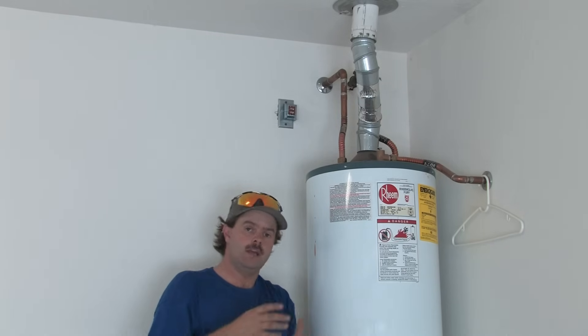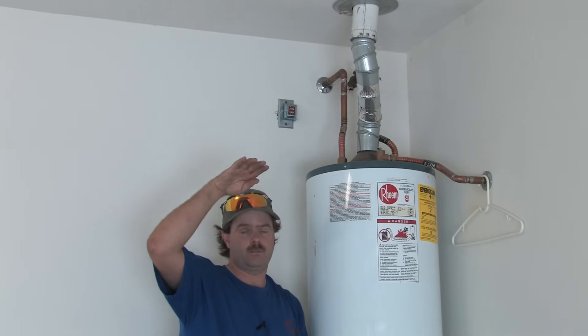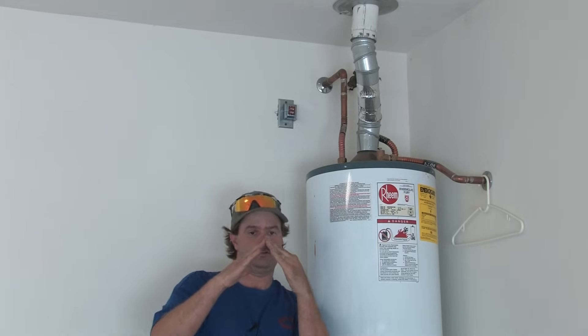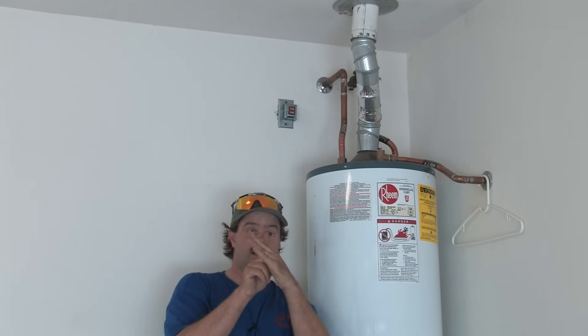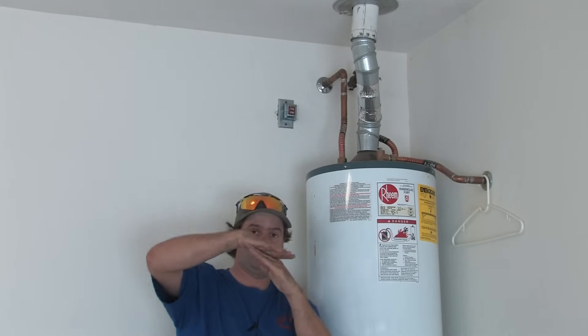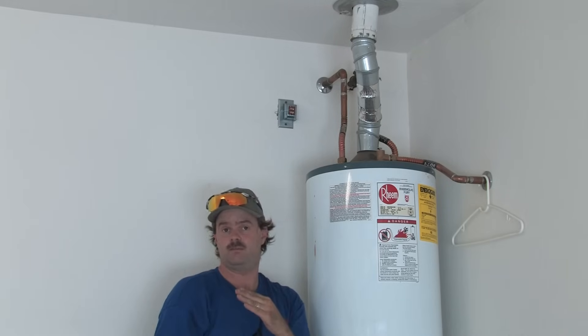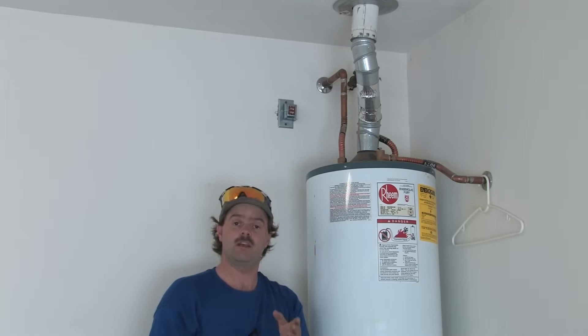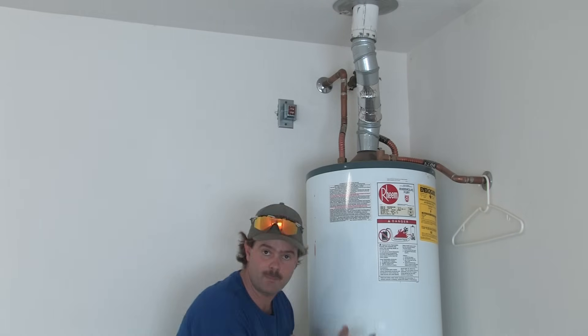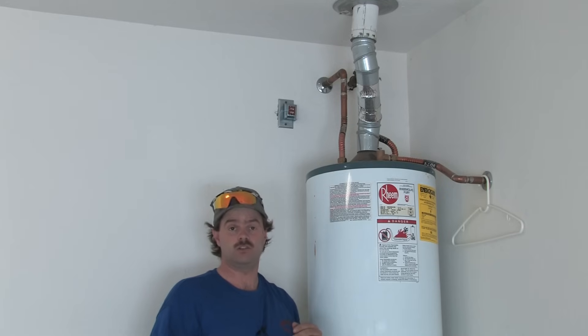Another thing to worry about when venting is your proximity to the peaks of your roof. You have to come up about two feet above the peak of the house. If the flue is below the peak, air can come over and knock the flue down, which means you'll have to relight the pilot — an inconvenience. More importantly, it's a safety hazard, especially if the unit is producing carbon monoxide, because it can create a backflow of harmful gases into your home.